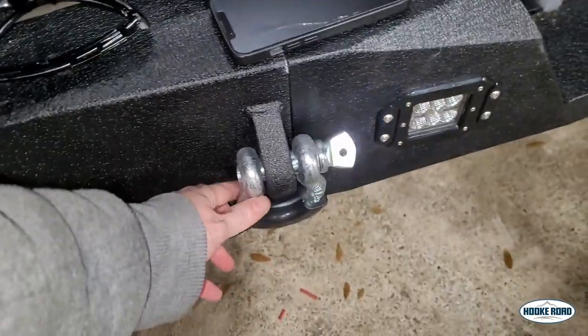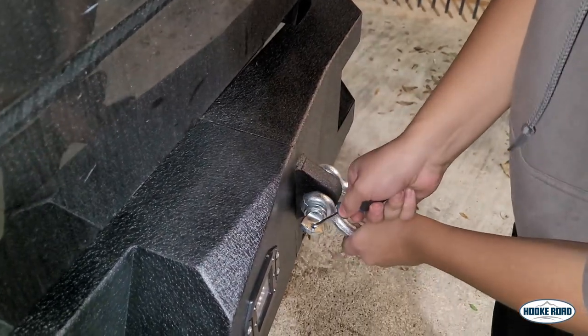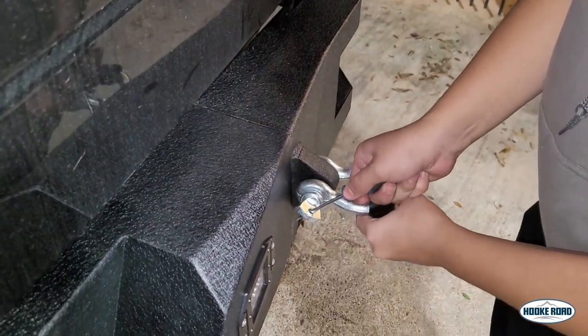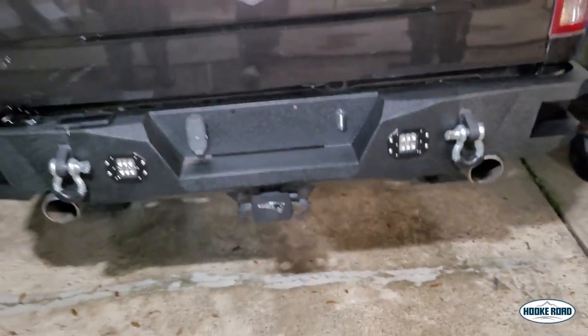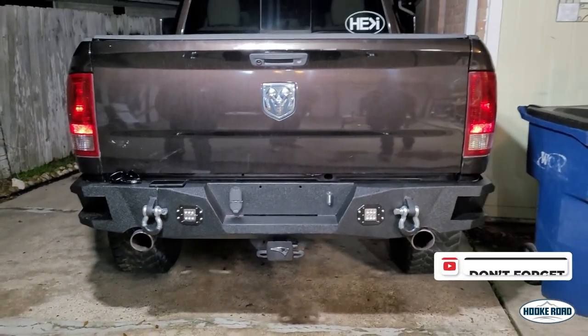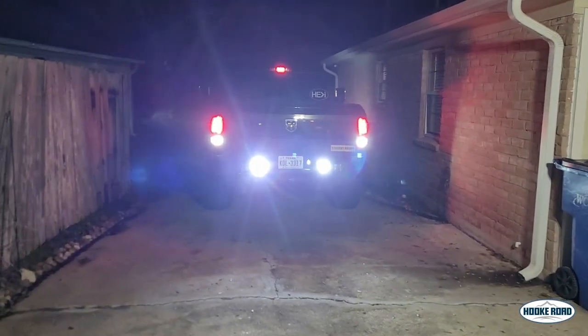Now we just add the shackles to match the front bumpers — just put them on nice and tight. And there it is, nice looking Hook Road off-road bumper with some super bright reverse LED lights.